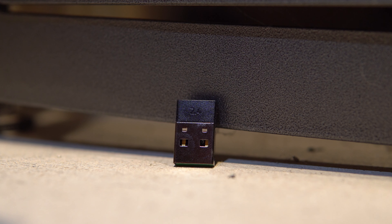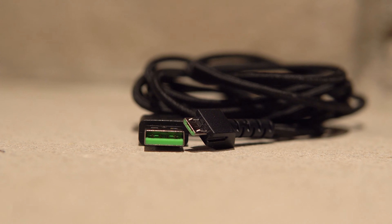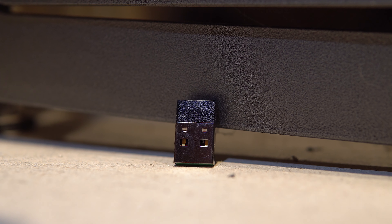That does it for the presets. Synapse is not perfect by any means, but I just can't complain about its integration with this mouse — it just works, even when connected wirelessly via the included dongle. Another key feature of the Mamba is that you can use it both wired and wirelessly via the included micro-USB to Type-A cable and wireless dongle.